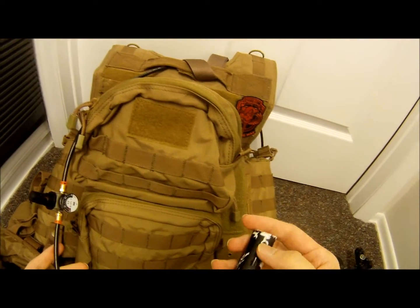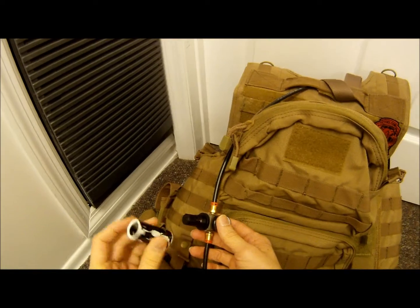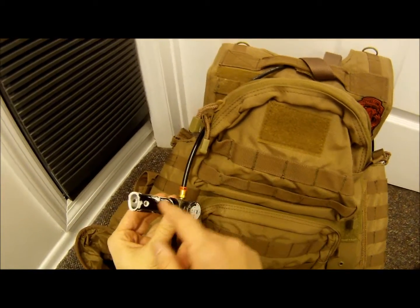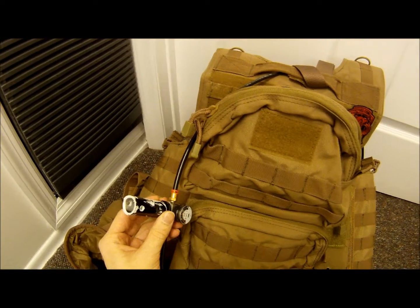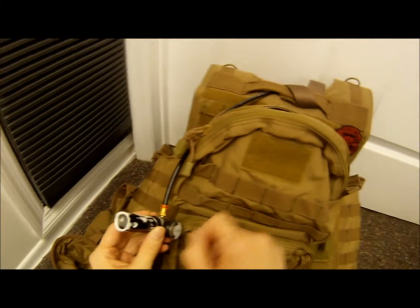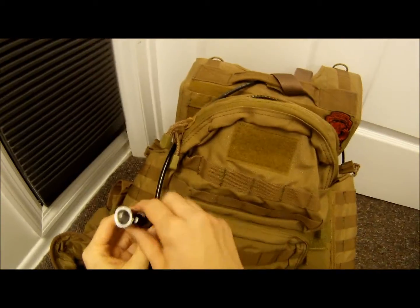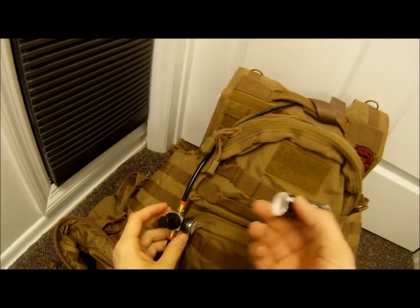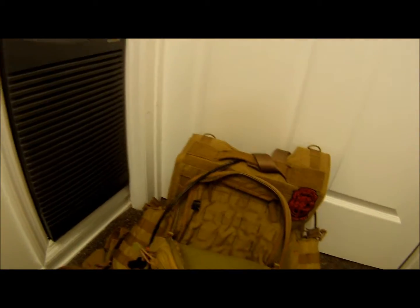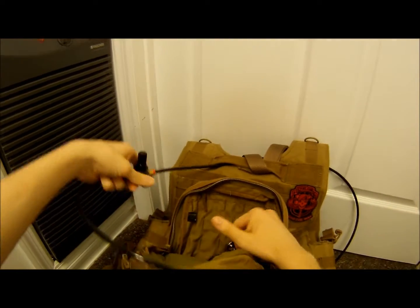Now this is my makeshift tournament lock. It's pretty much just a piece of small PVC pipe. You put it on there, then take three of Strike Force's zip ties, put them through here around the line, and tie them off. Once that's done, I can't adjust the regulator without cutting the ties and removing the PVC, so it functions as a tournament lock. It gets the job done.